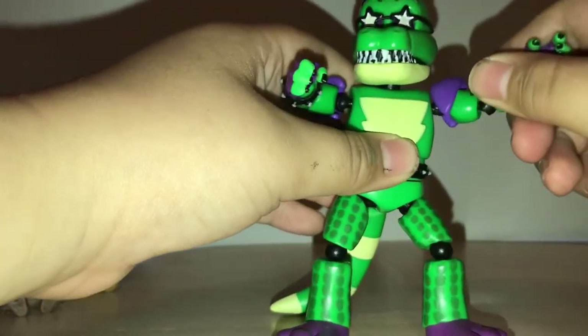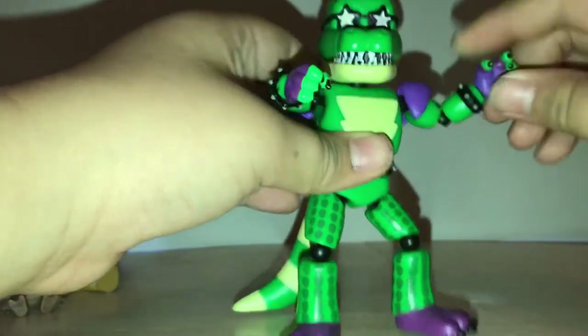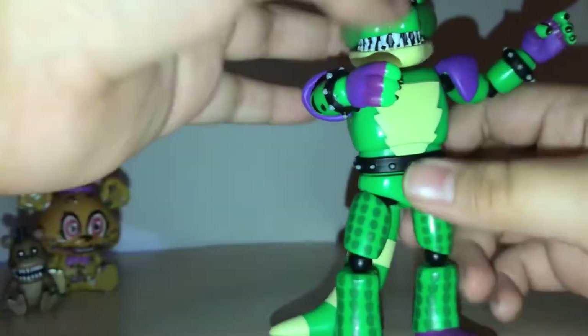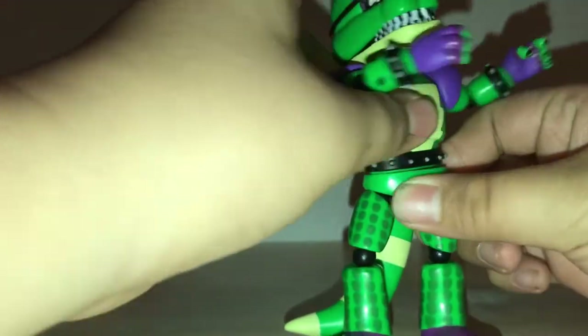They can move: ball joint at the base of the arm, ball joint at the elbow, ball joint at the leg, ball joint at the knee. Montgomery has a ball joint at the tail — it's removable, as the entire series is. Ball joint at the head and a swivel at the torso.